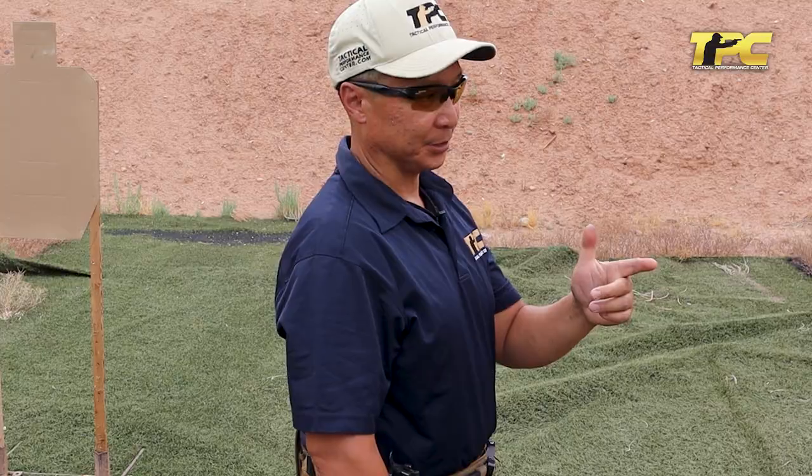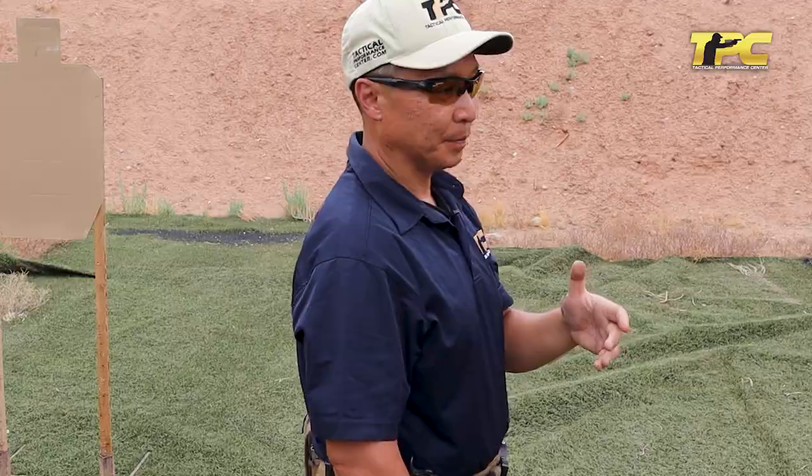Some of you may be asking, why am I not aiming at a target? Well, the whole point of this is to focus on one and only one thing, which is the trigger press — isolating the action of the trigger finger. I don't want to confuse myself by placing a target in front of me when I haven't demonstrated the ability to control the trigger correctly. So we would recommend that you focus on one thing at a time and then layer things on top of each other as you achieve mastery.